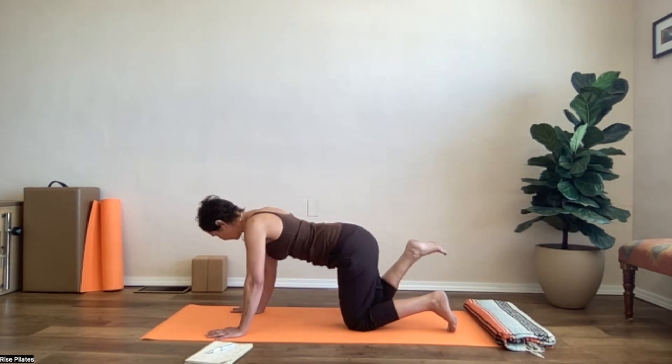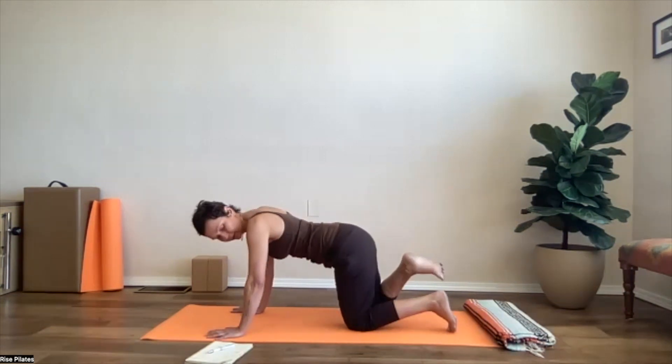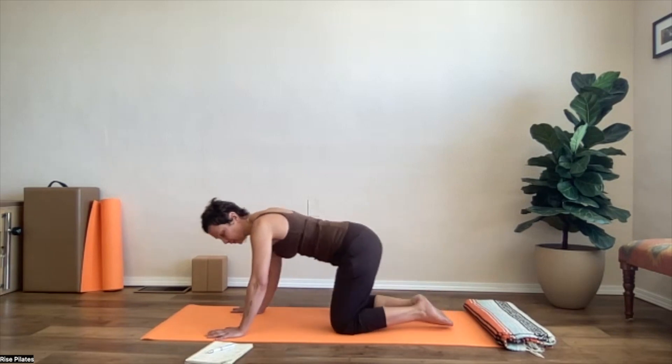We'll do one more time. Inhale, exhale, and then shift for a moment off of your...